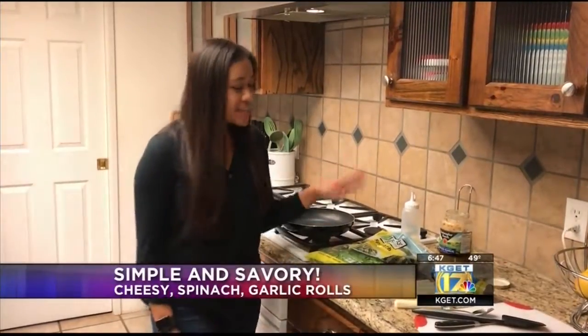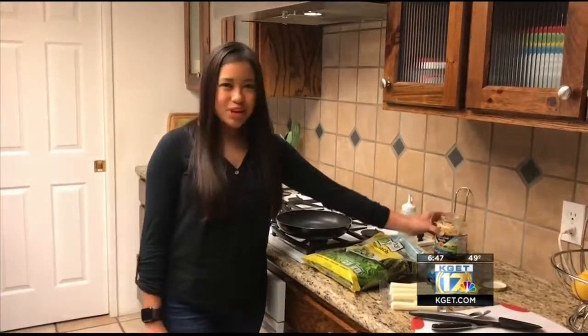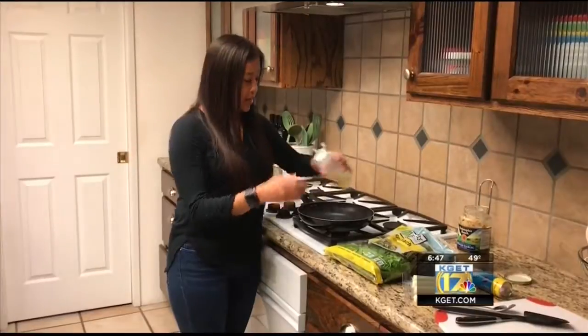So today we're going to be making some spinach cheesy garlic rolls. It's only four simple ingredients: you have spinach, mozzarella sticks, some crescent rolls, and then some garlic. The first thing you'll want to do is grease up your pan a little bit.